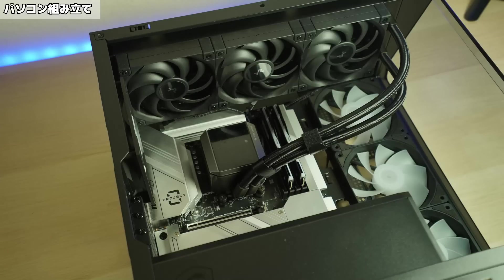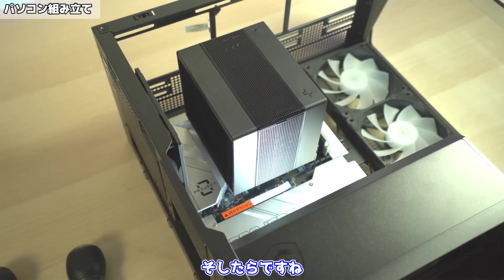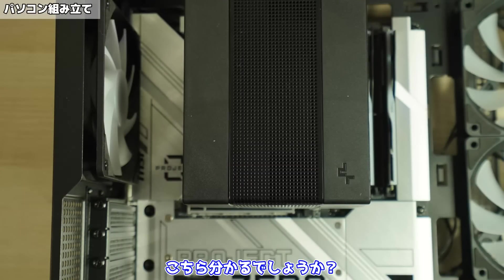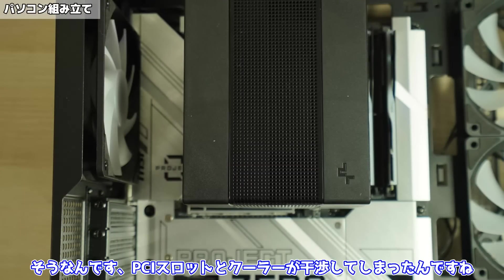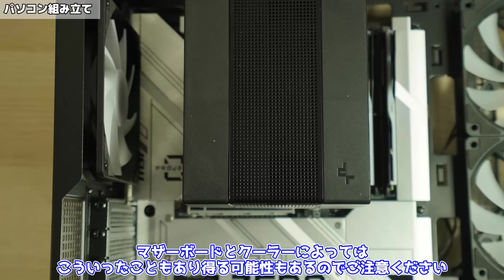簡易水冷はディープクールのミスティーク360を取り付けました。取り付け方は以前、このクーラーの動画を出しているのでそちらをご覧ください。実は今回、最初空冷にしようと思ったんですがちょっと問題があって簡易水冷にしました。最初にアサシン4Sを取り付けてみたところ、PCIスロットとクーラーが干渉してしまったんですね。なのでこれだとグラボがさせないので今回簡易水冷にしました。マザーボードとクーラーによってはこういったこともあり得る可能性もあるのでご注意ください。